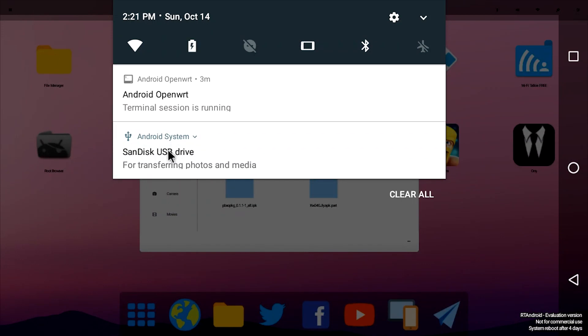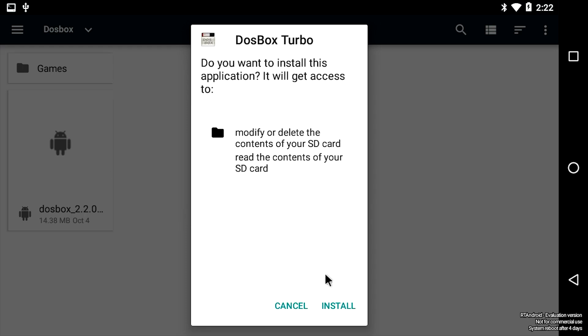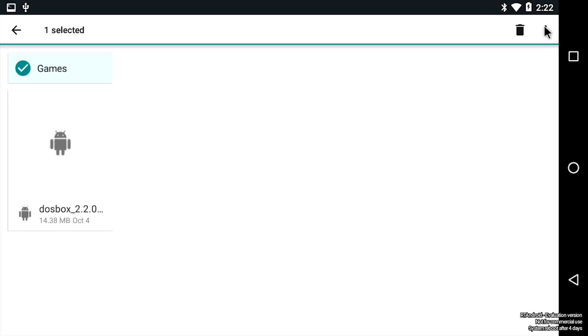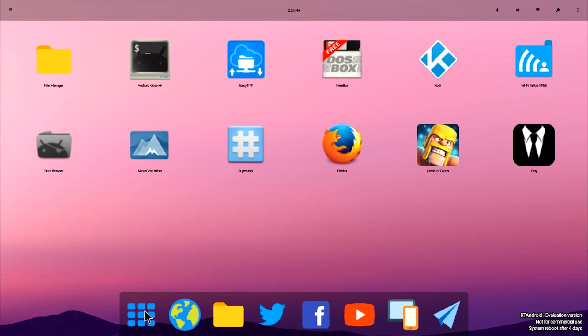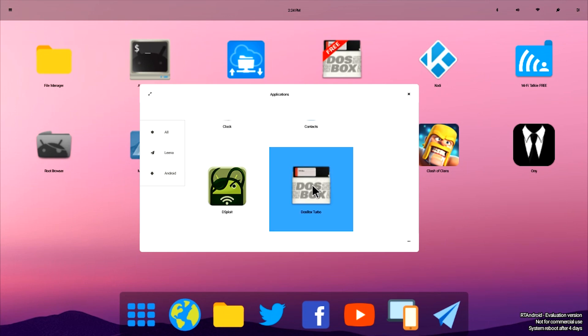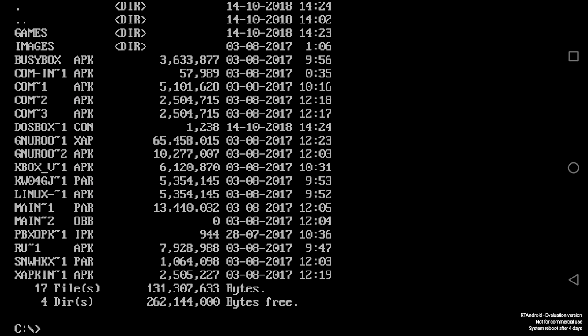I'm also using a USB thumb drive with a couple of DOS games and the DOSBox Turbo app for the emulation. After installing the DOSBox app and copying the games to my Pi, it's time to start the app. You can use the command dir to list all files and folders, and the command cd to move inside a folder and start the executable you want. So let's try to play some MS-DOS games and see how well they work on a Raspberry Pi running Android.